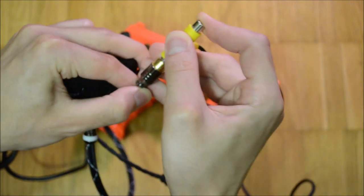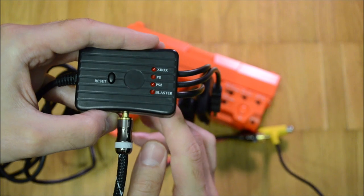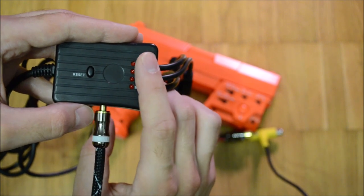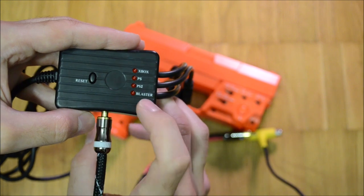The middle piece indicates in which auto-detected gun mode the Universal Marksman currently operates. Blaster is its name for normal gun mode. If the gun mode isn't detected properly or there is another error, the player can reset the gun with a dedicated button.